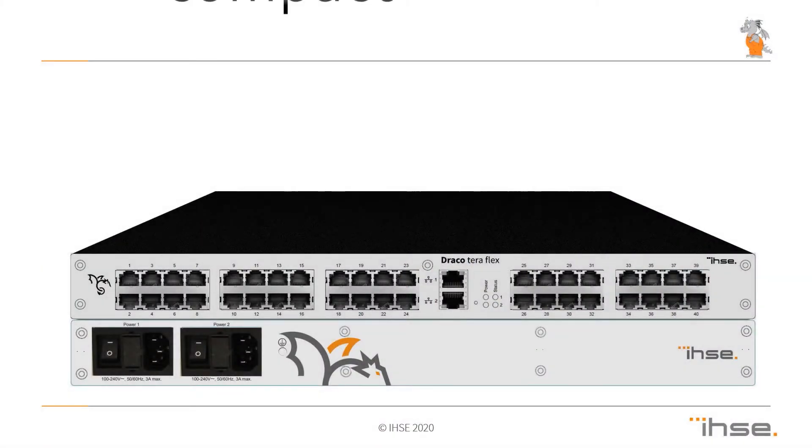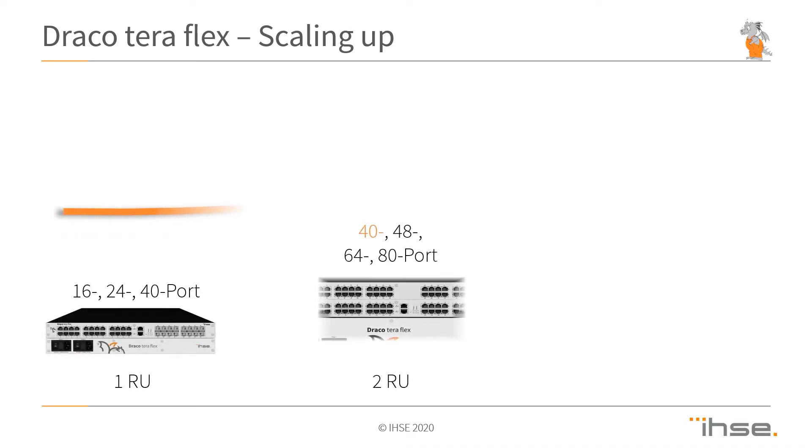The Draco Terra Flex series is our new line of matrix switches in a compact form factor, with the integration of basically all the ingredients we've added over the past couple of years into the Enterprise series — with regard to encryption, with regard to interfaces for three gigabits transmission over CatX, with partial modularity lining up close to the Enterprise series for scalability within even a compact frame.